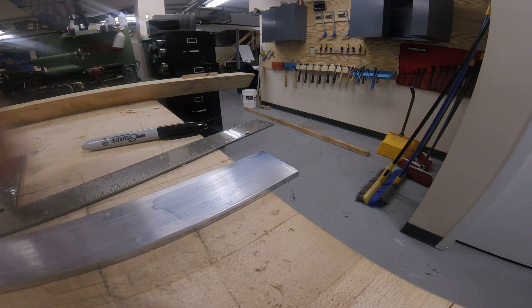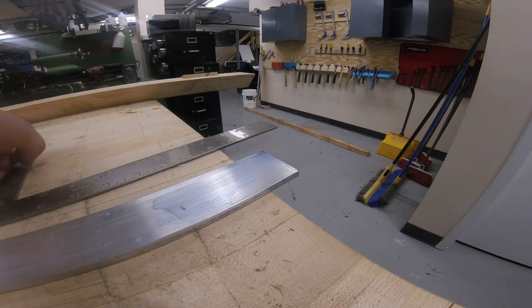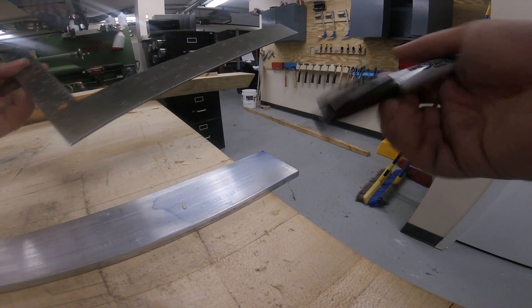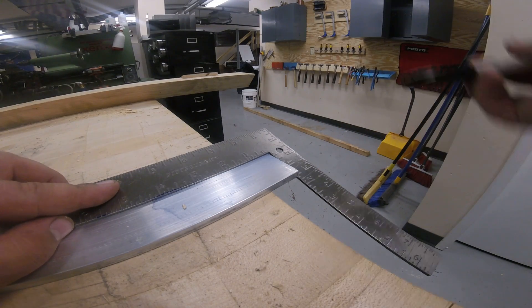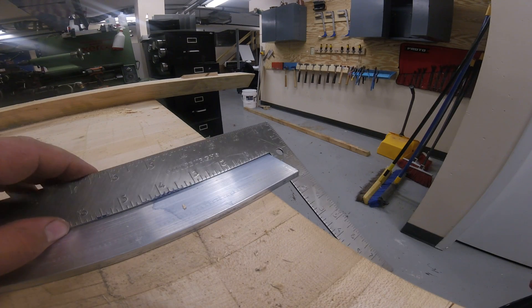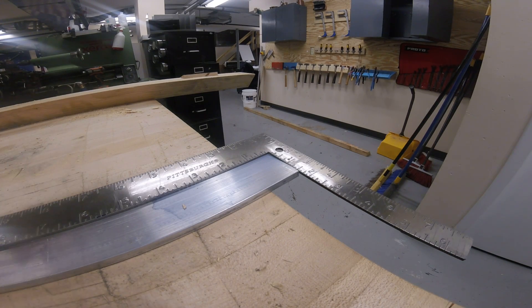Okay, so this is the first step in the nameplate process. What you're going to want to do, grab yourself a square and a sharpie. We're going to lay this part out to be a little bit longer than we need it. Everybody's project is going to be a little bit different. Most people were suggested that they do a 2x4, so that's what I'm going to do in this one.